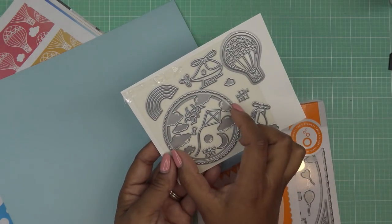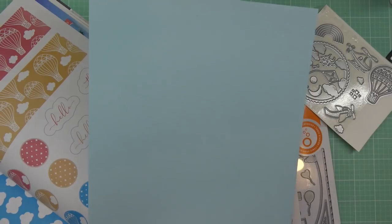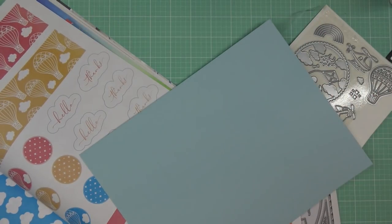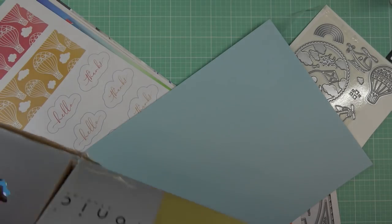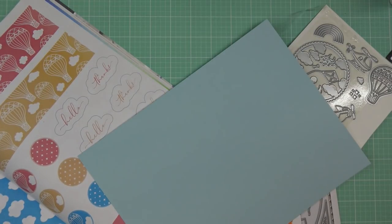Looking at this, it looks like maybe it's a three-inch circle, so I need some space. I'll cut this down to four by six, meaning eight by six. I was going to do a whole review of this guy, but I'll just use it right now to cut — my new Tonic Tim Holtz guillotine — because the other one cuts crazy anyway and I want to use this.